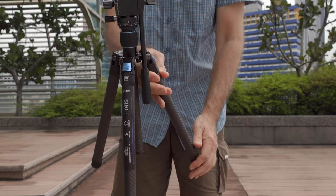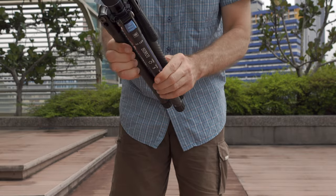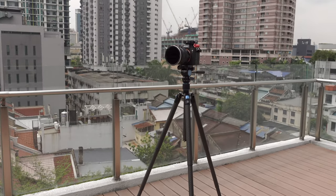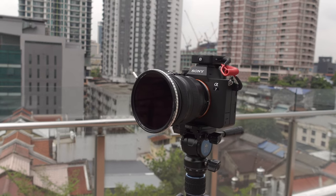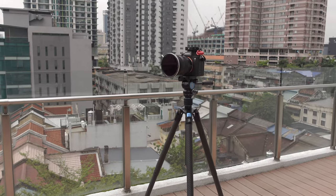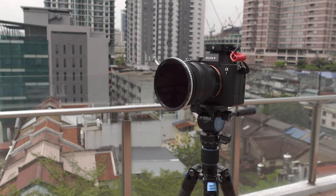My travel tripod is the SeaRuit Traveller X — model code ST125 — and right now it's supporting my main hybrid camera, the Sony a7 IV. So far the SeaRuit tripod looks like a very nice travel tripod: super lightweight, carbon, very compact. I'll cover it in a separate dedicated video in the near future.